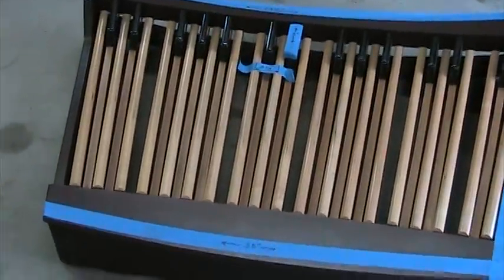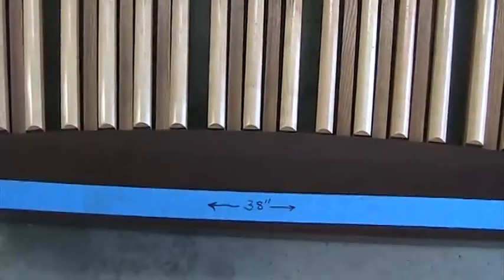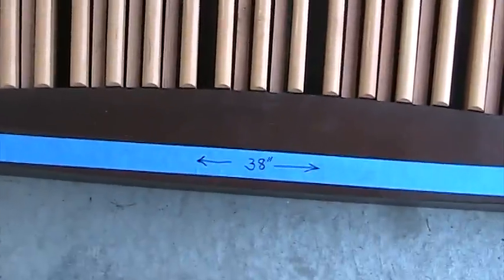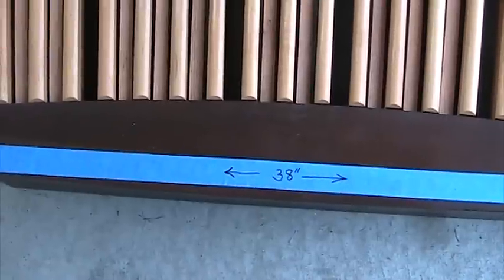I have taken the measurements here of them, and as you can see, the back end of the AGO board is 38 inches across, and the back end of the Princess pedal board is also 38 inches across.